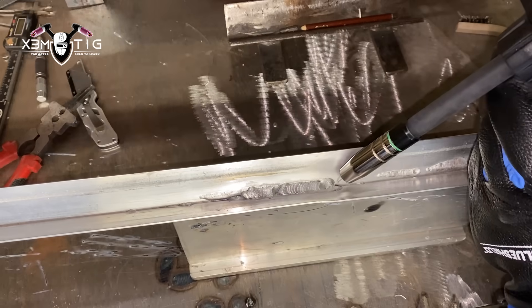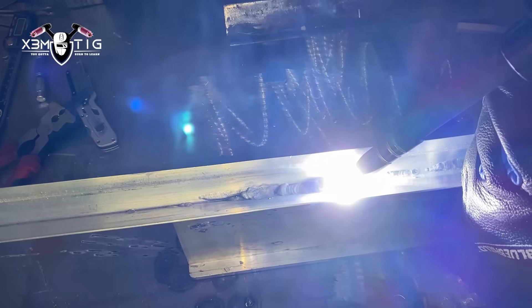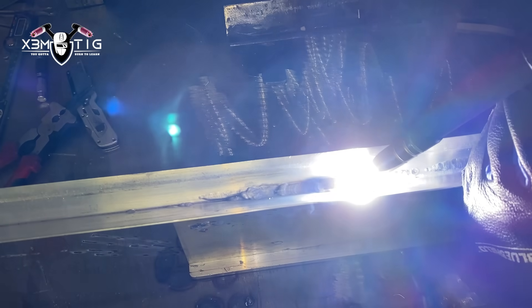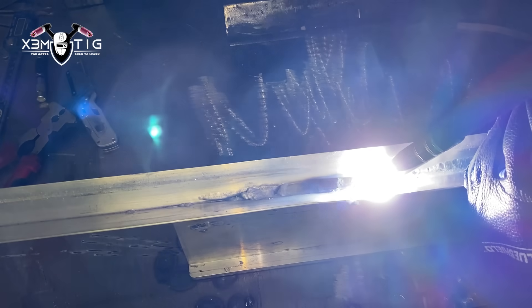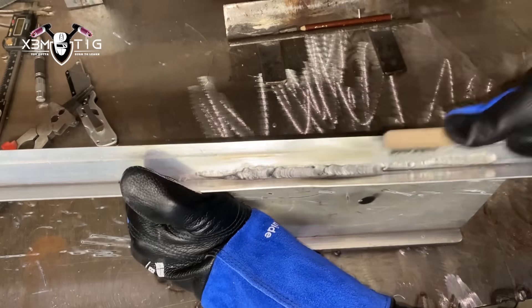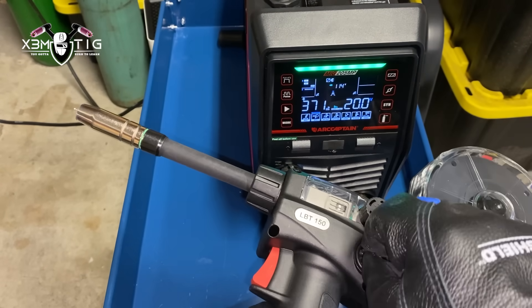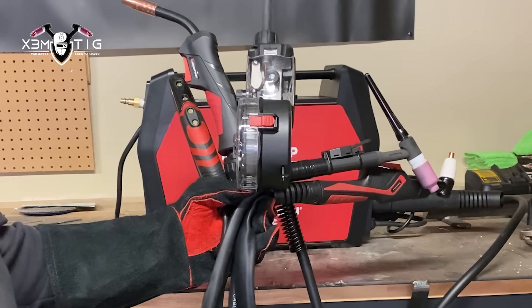Just turn the knob to find the required voltage, play with the settings, and refer to the table on the door panel inside as a starting point — you can always adjust as needed. On thin gauge material I move a little bit quickly, welding maybe quarter-inch stitch beads at a time to avoid melt-through. You can also use spot mode, and right on the gun itself there's a wire speed adjustment — pretty cool feature.